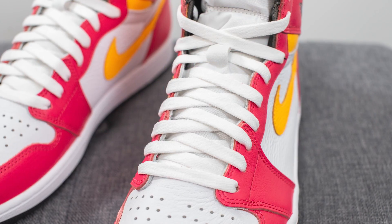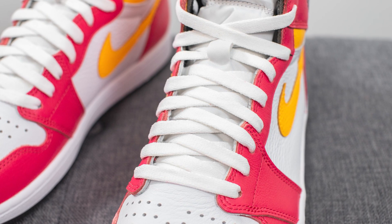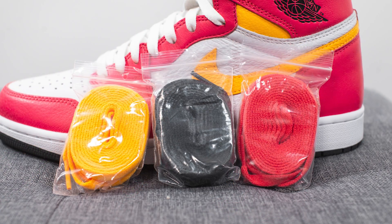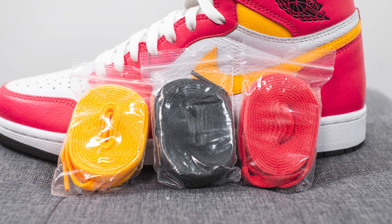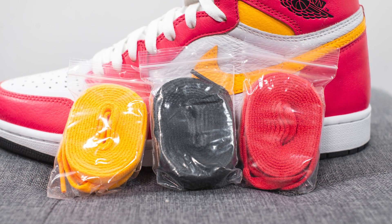For the laces, these come with flat white colored laces, which I personally really liked as it gives the shoe a bit more of a neutral look, especially when you compare it to the loud colors on the rest of the shoe. But they also give you three extra lace options: a black colored lace, a light fusion red colored lace, and a laser orange pair as well.